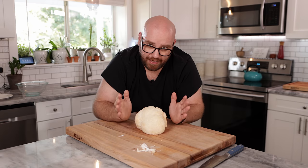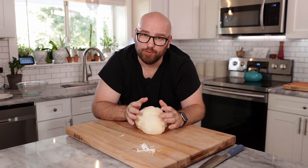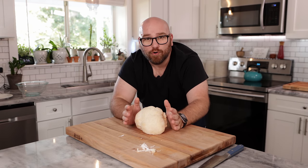By tomorrow I think we should have some sliceable bacon. So let's get moving. First, let's make our broth.